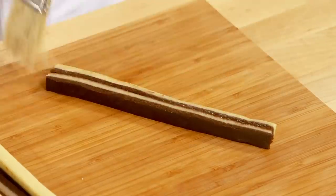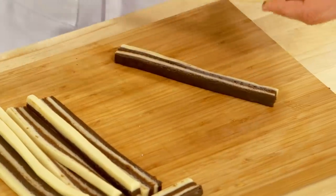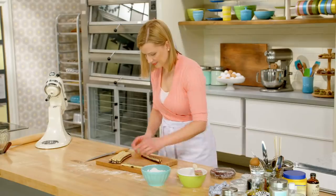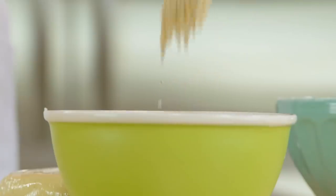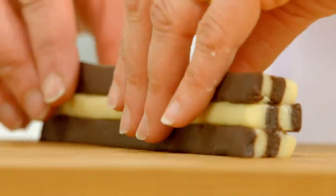This strip of alternating dough gets brushed with water, and then the next piece you invert — so chocolate rests on vanilla, vanilla rests on chocolate. Then repeat and alternate again, this time with the chocolate going the other way around.